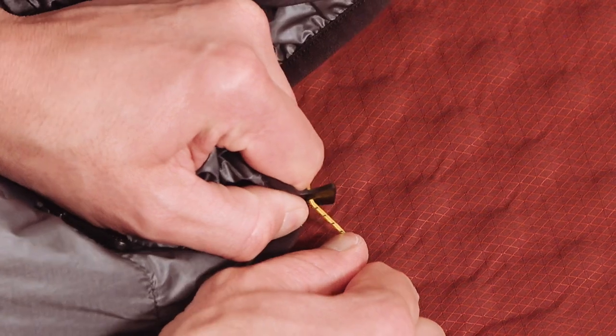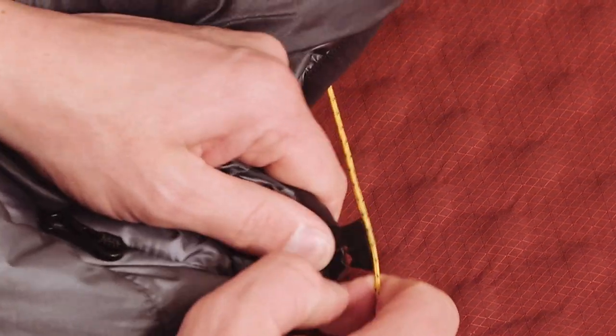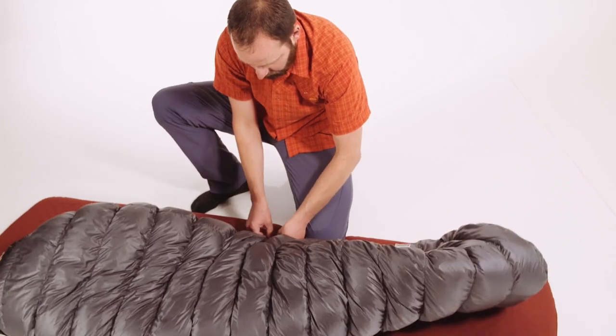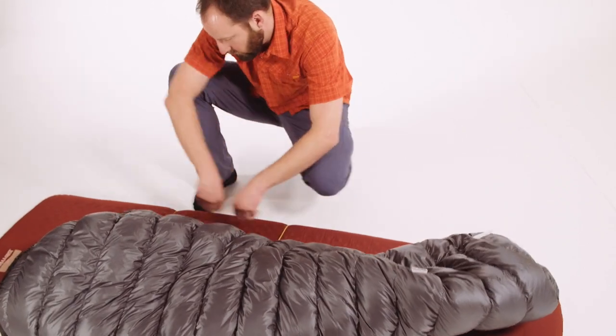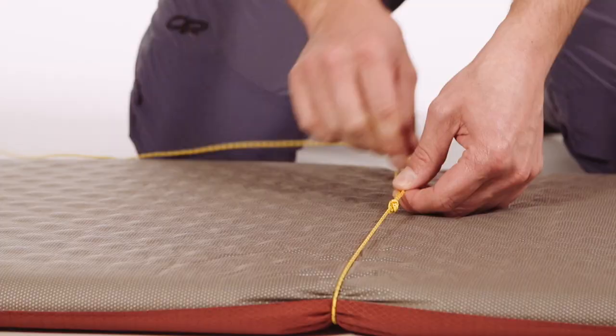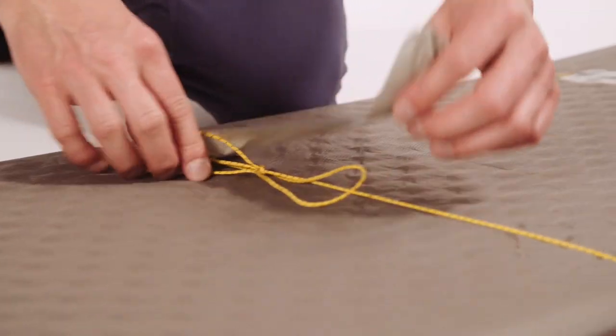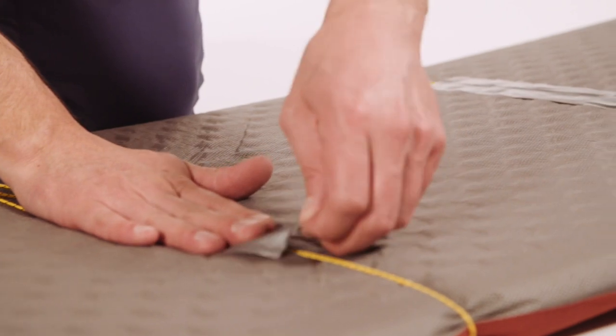The clips and cord will both break in, making this easier after a handful of uses. Before hitting the trail, we recommend practicing the system at home a few times to get your technique dialed in. Tie the cords around your pad before you leave home. You can even tape them in place so they are always where you want them.